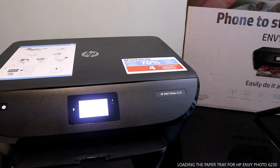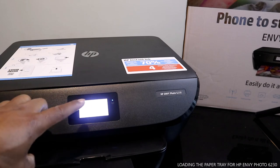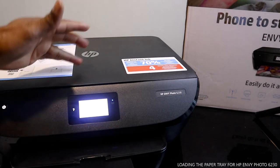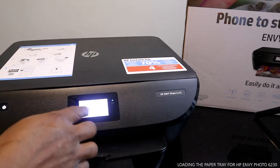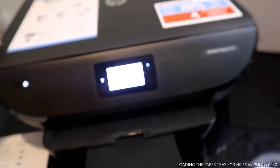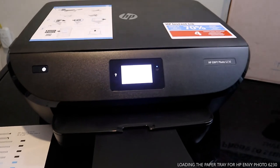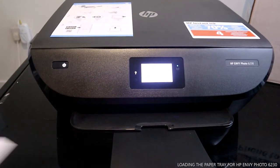Right now it says online setup in progress — this device is configured. The printer has joined the network and will give you the information that it's joined on my home network. This printer is now ready. I'm going to show you how to scan your document and how to print from this printer in my next video.